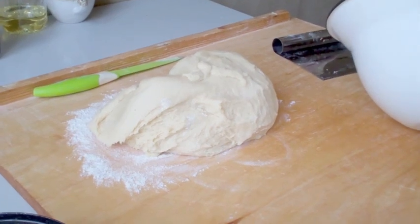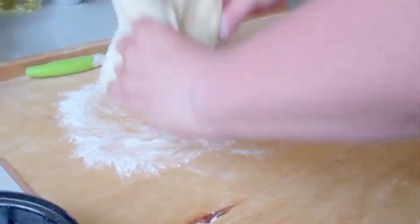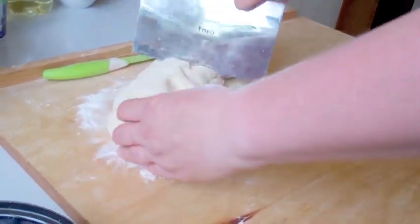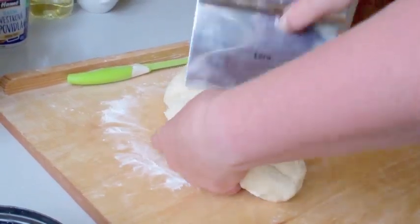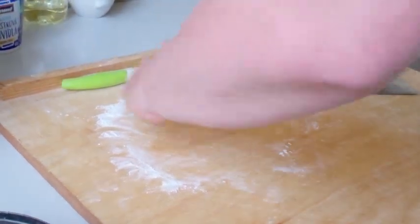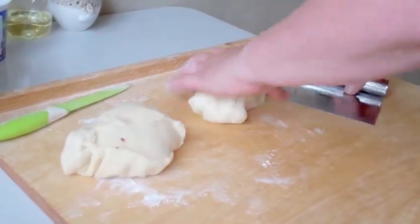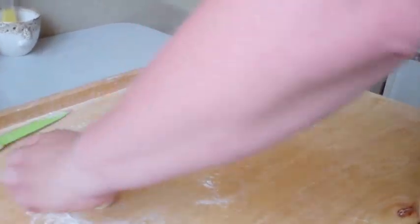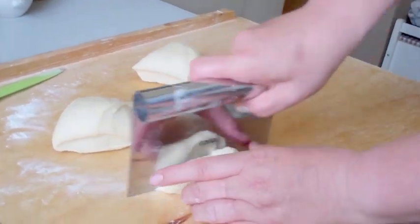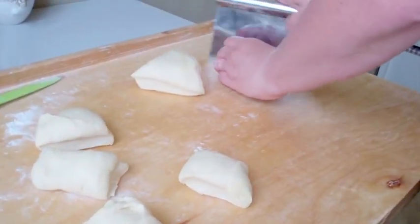We took the dough out of the bowl and put a little bit of flour down. So you cut the dough into smaller pieces.